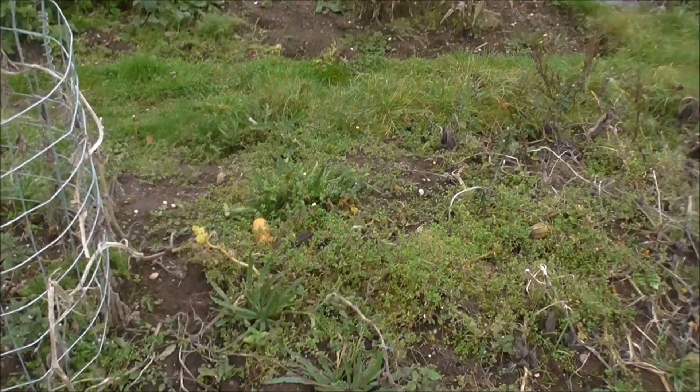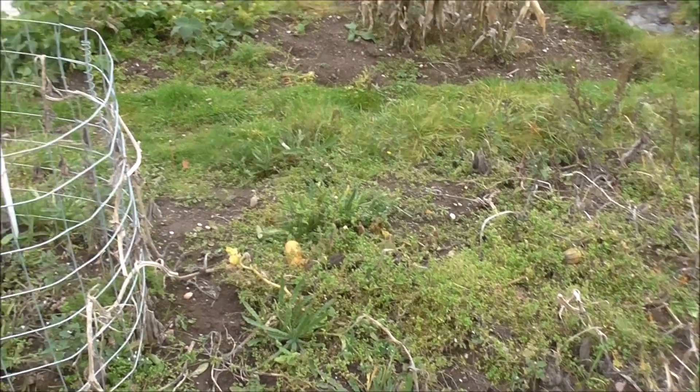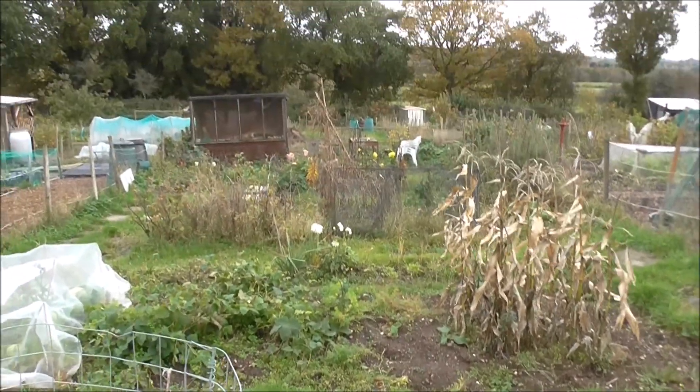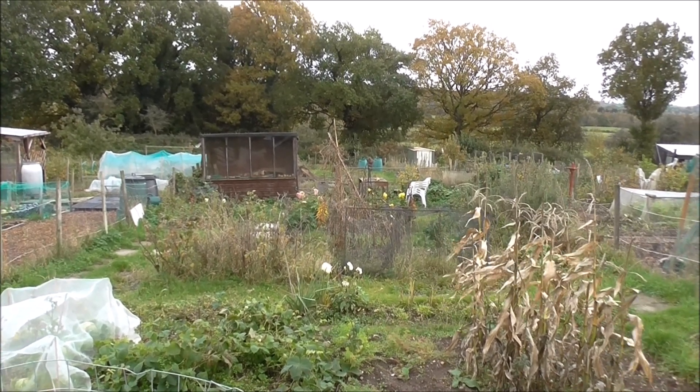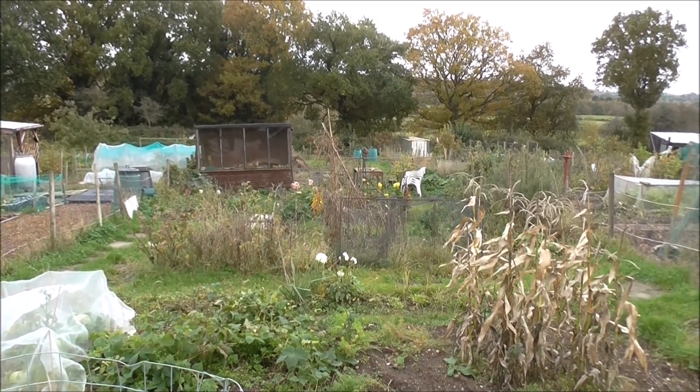I'm just up here to do this bed, and I'm going to try and knock it into shape just before winter sets in. So let's do that.